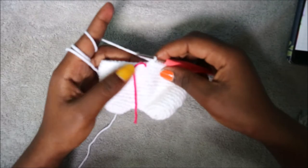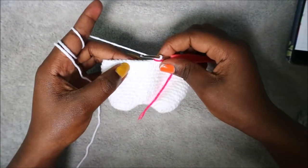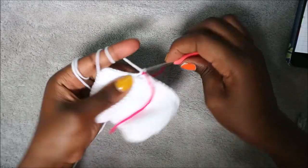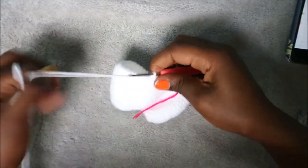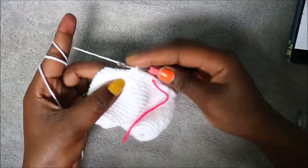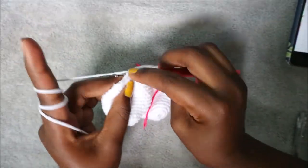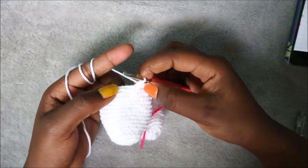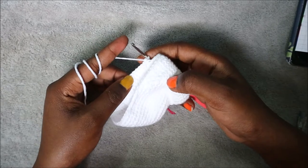After your 17th row, in the 18th row we're going to start decreasing. Do seven single crochet then decrease, and repeat all the way around for a total of 48 stitches. To decrease, go in the front loop of the next stitch, pull through, then go in the front loop of the next stitch, pull through, and pull through all three loops. Repeat seven single crochet, decrease all the way around.